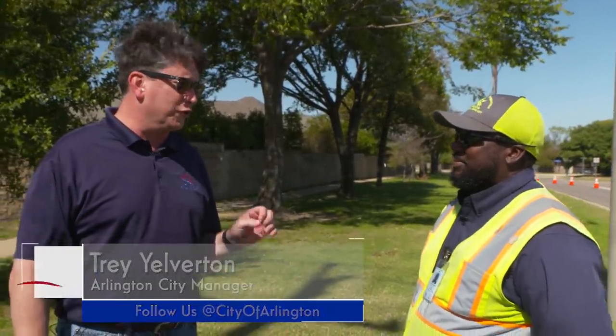Today I'm out in Arlington neighborhoods and I'm joined by Shabani Alkirk, one of our crew leaders in our streets department, to talk about how we handle street striping and maintenance. Thanks for everything you and your crew are doing.